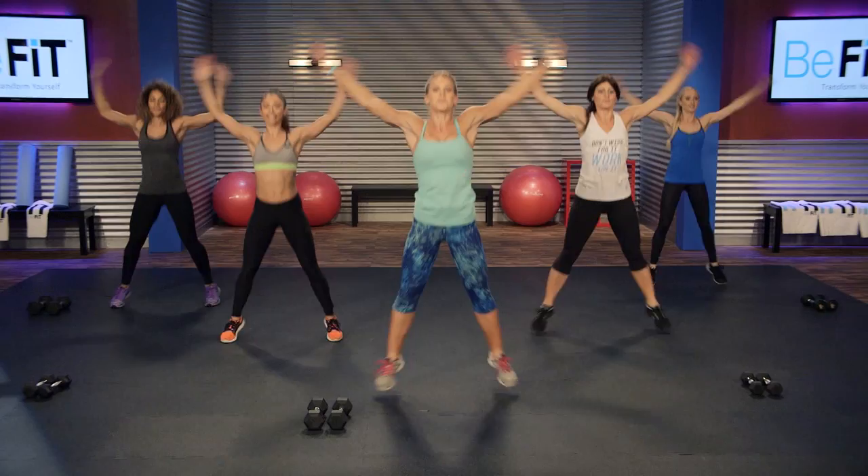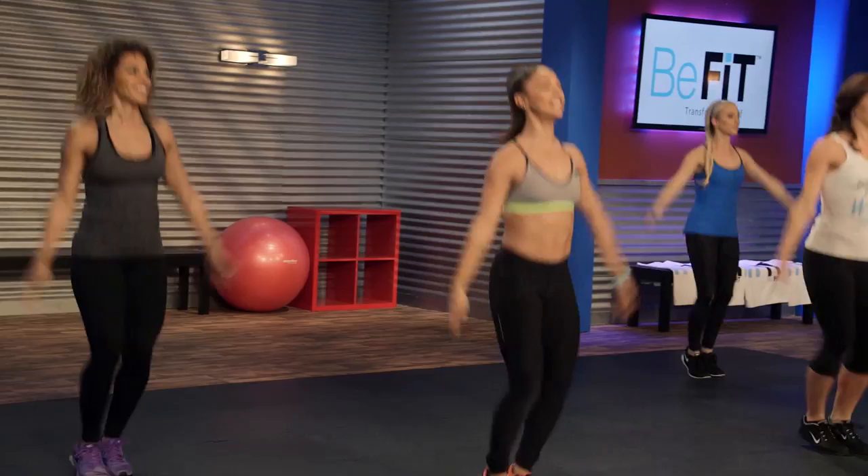Here we go into the jumping jacks. You all know this one — nice and easy, back from your playground days. Feels good.